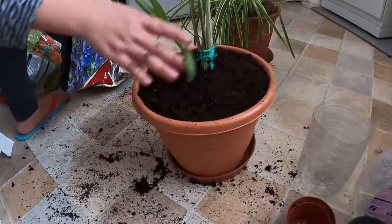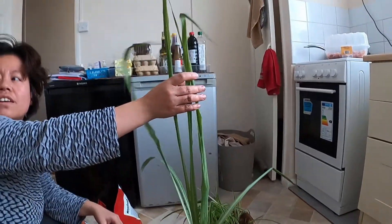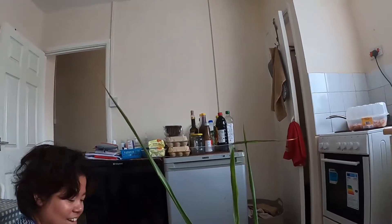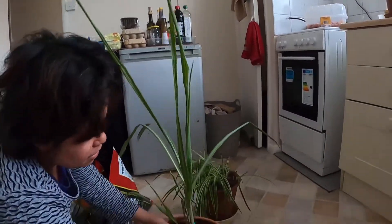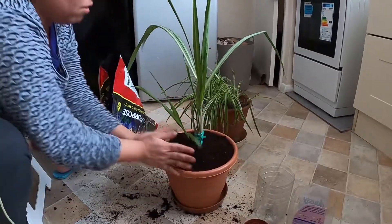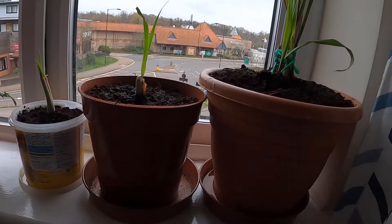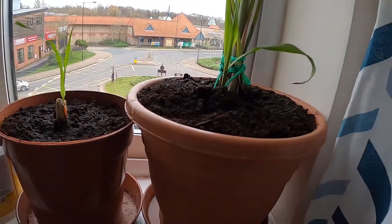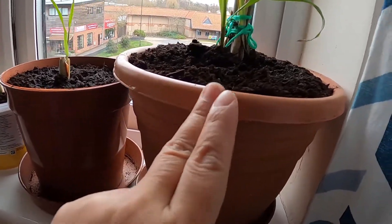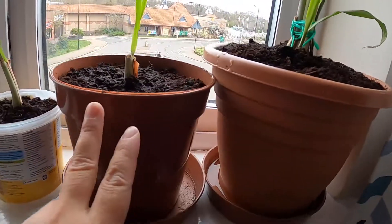Look at my lemongrass guys. I have lemongrass now, I don't need to buy anymore. If I cook, I have lemongrass right here.